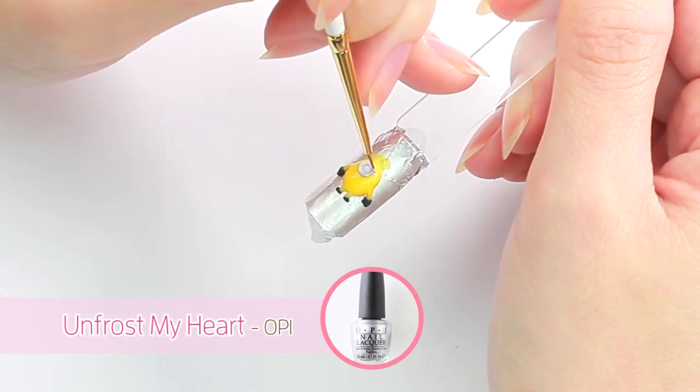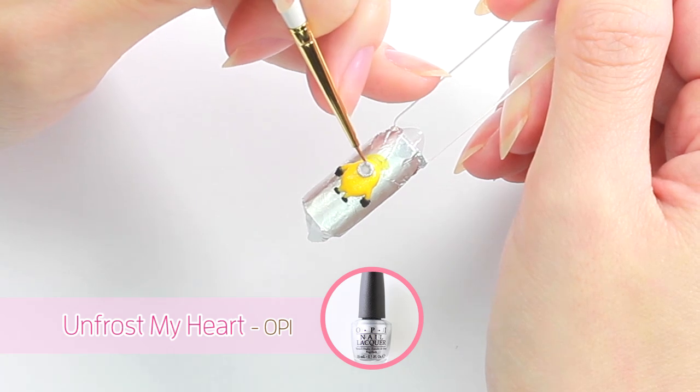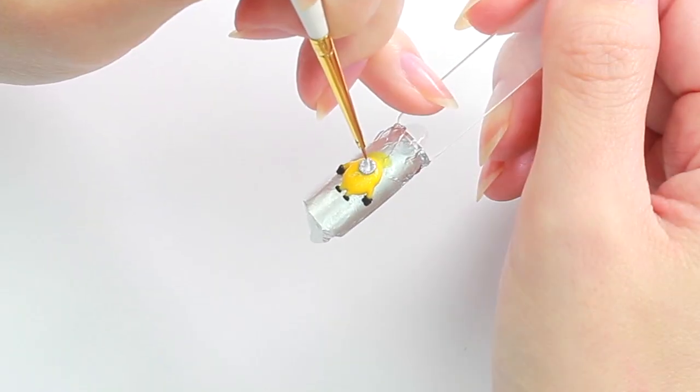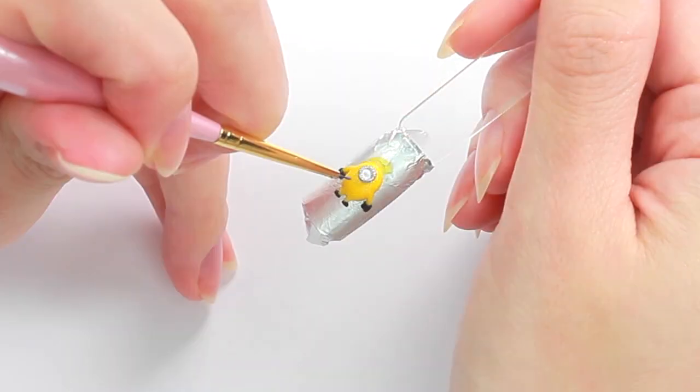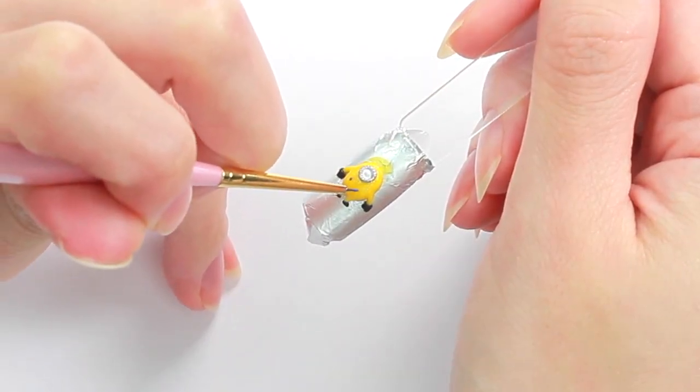I'm also going to add some sparkles to the glass and fill the eye with white polish. Then I'm going to hand-paint his overalls with acrylic paint.